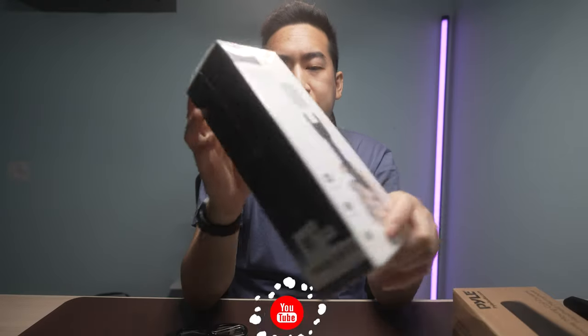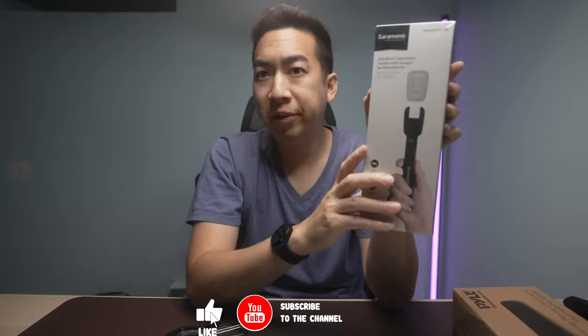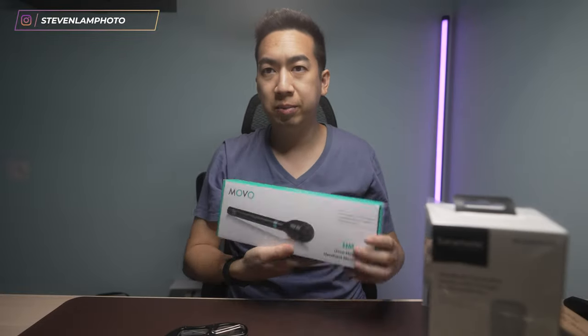What's up, everybody? Today's unboxing is the Saramonic handheld transmitter holder for my Blink 500 Pro set. I'm going to do a little unboxing of this, but before I begin, I want to show you guys some other microphones I've had and used over time.